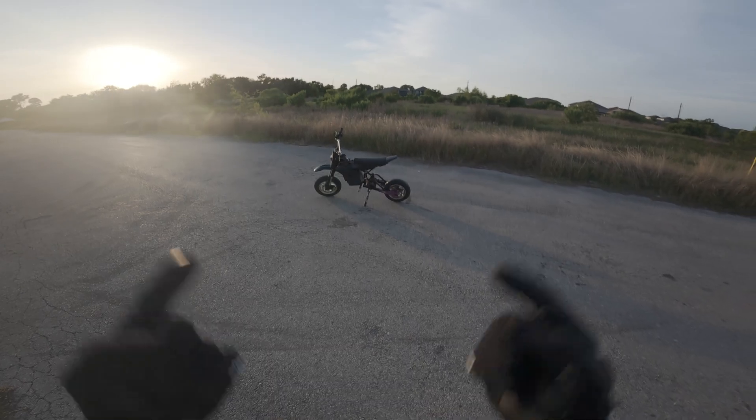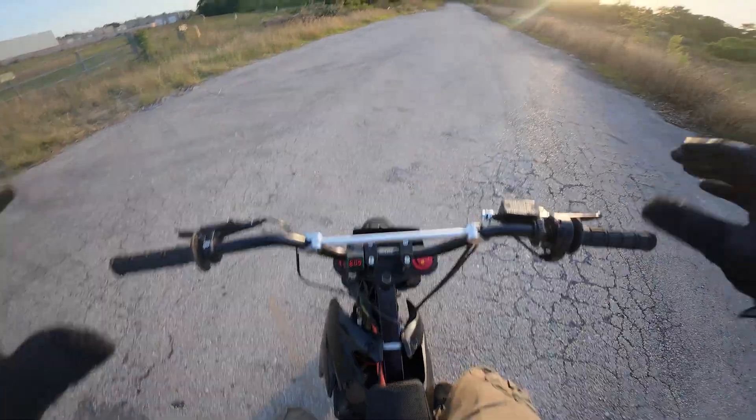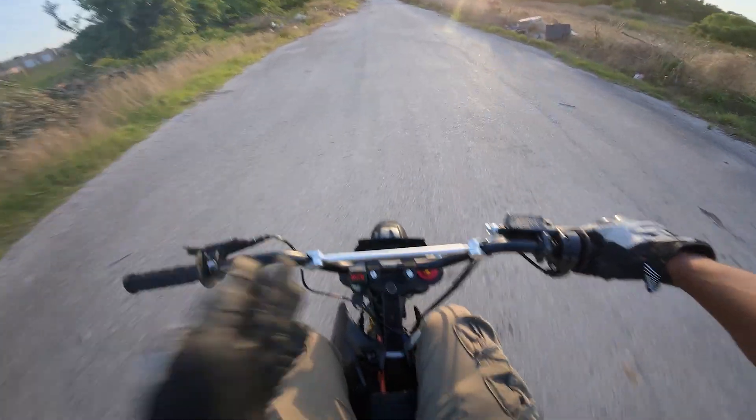All the repairs are made so we can finally ride this thing. Now before we do anything, we gotta do a burnout. This thing just has so much torque on such a small bike, it's actually insane. Yeah, first thing you notice is this thing is tiny.